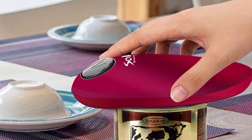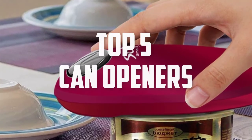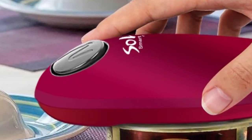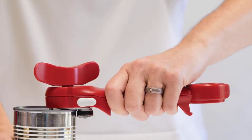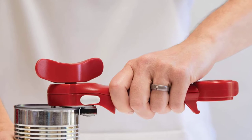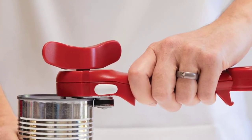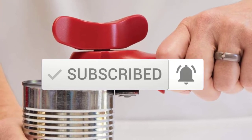Hello everyone, welcome back to another new video. In this video I'm going to talk about the top 5 best can openers available on the market. I made this list based on my personal research and I tried to list them based on price, quality, durability, and more. If you want to see more information and the updated price, you can check out the description below. Also make sure to subscribe for more reviews. Let's get started with the video.